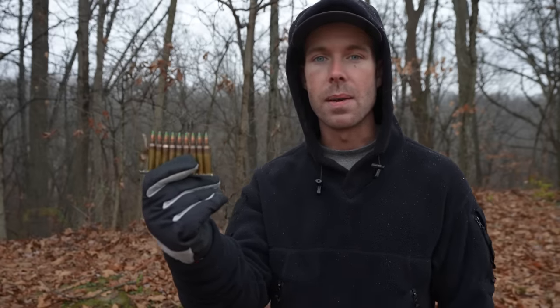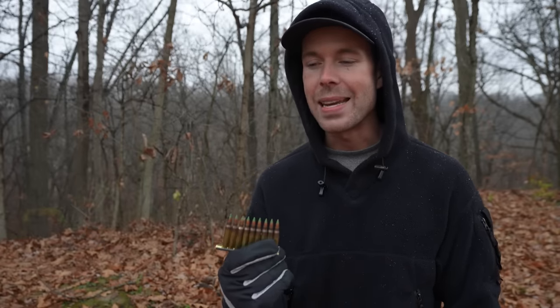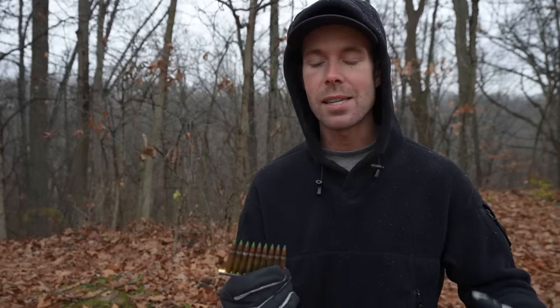Now that's not to say that these aren't great at certain things. Again, body armor, vehicles, shooting through walls — which is something you probably don't want in a home defense caliber. But either way, that's a little explanation. Let's compare the M855 to some other 5.56 and see what the difference actually is.